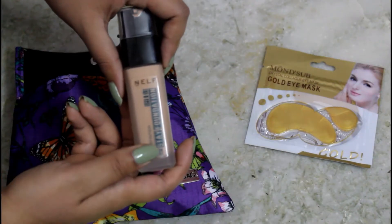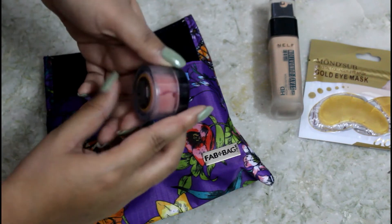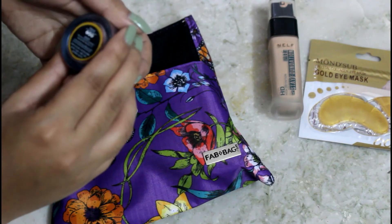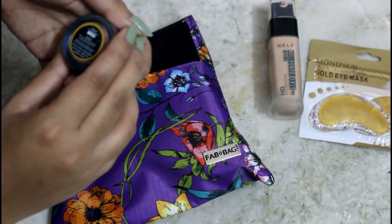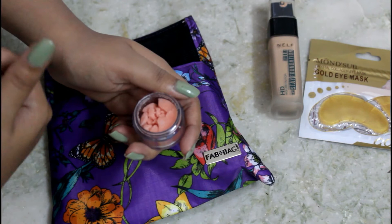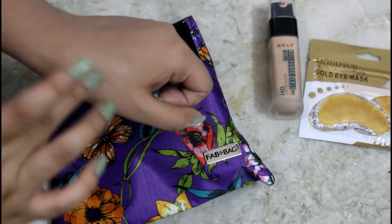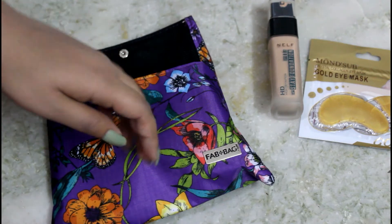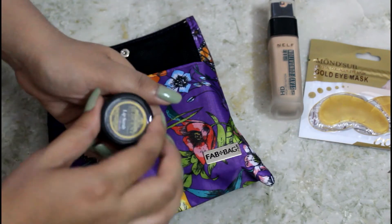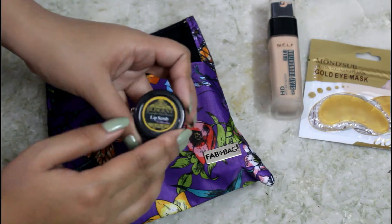The fourth product is by Blissette — it's their lip scrub in the watermelon variant. It says to gently buff away dry and flaky lips with a small amount of the scrub and rinse. It actually smells like watermelons, which I like. The scrub particles are very fine, so it won't be as rough as homemade sugar scrubs. I'm quite impressed and I retail for 200 rupees.